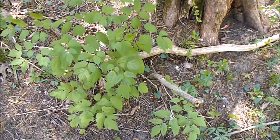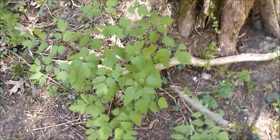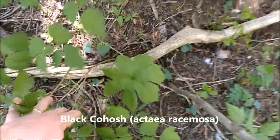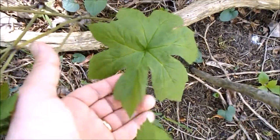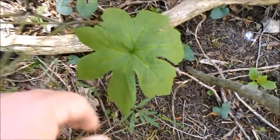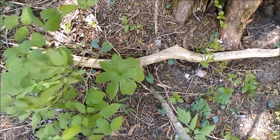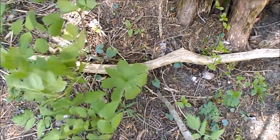Well, here we are about two weeks later at that yellow root I marked. This is black cohosh — it's leafed out, you can't hardly see it. See how much bigger that is? It's not wrinkly anymore — that's what they look like later. They look a lot different when they first come up, especially when they're flowering; they're all wrinkled up.